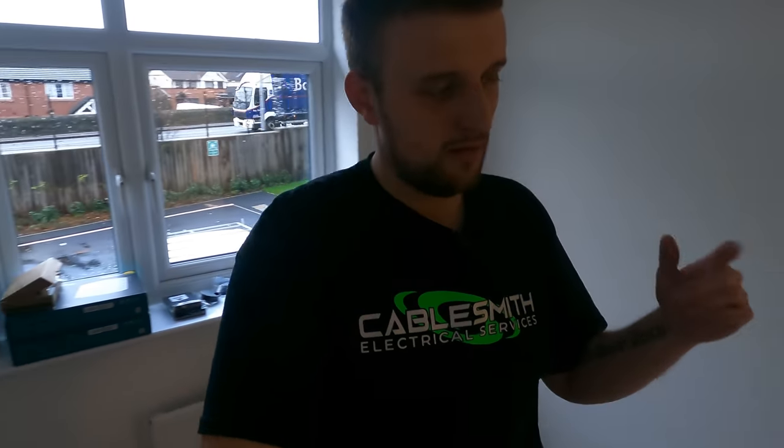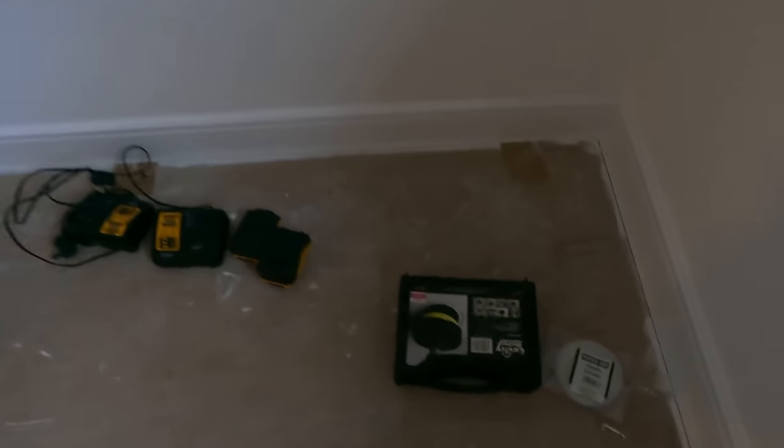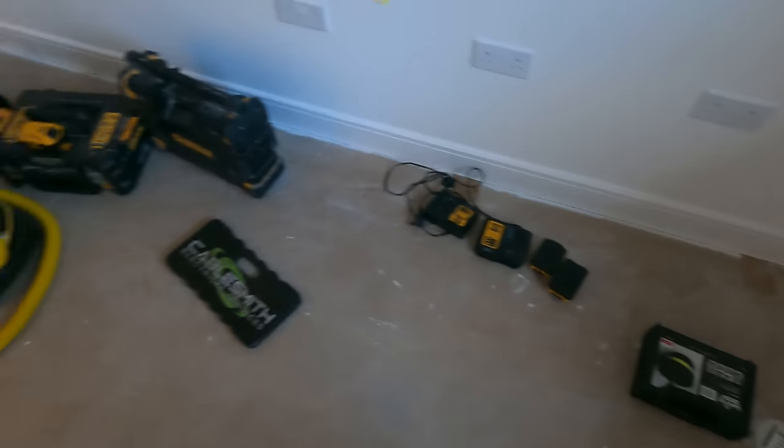Here we are now — brand new house, literally not long got the keys. There's no carpets anywhere. We're going to be running about 15 data points throughout the house. It's slightly more difficult because there's no loft — it's a three-storey house with no loft access, so it's all under the floors. It's all chipboard floors, so we're going to be using the Super Rod Super Rod Dudas, which are pretty cool.